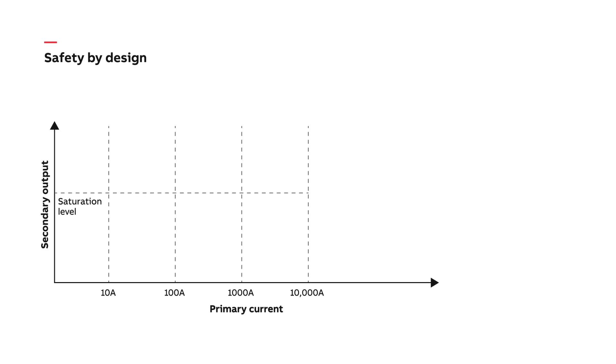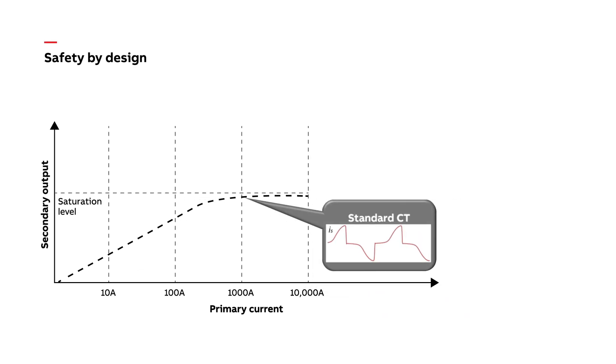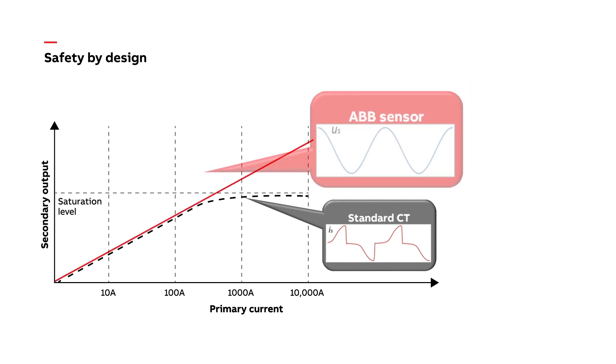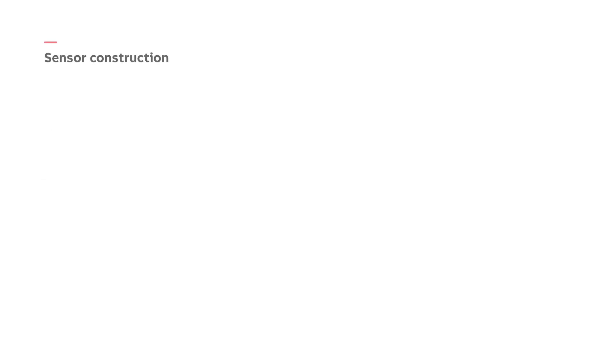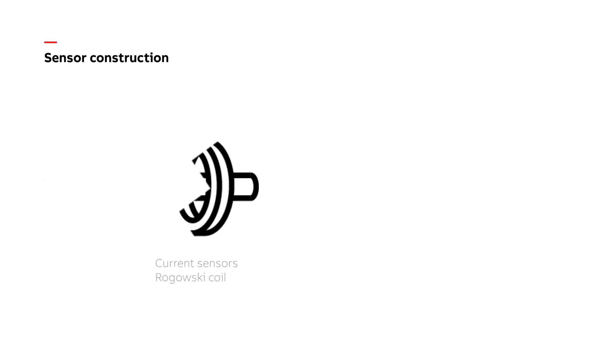With a conventional design, current transformers can saturate during high fault current levels and fail to perform. Current transformer secondaries can produce extremely high and dangerous voltage levels if the circuits are accidentally opened. The digital design addresses these issues by replacing current transformers with Rogowski coil sensors, where the output voltage is proportional to the derivative of the primary current, meaning no CT saturation or open CT secondary hazards.